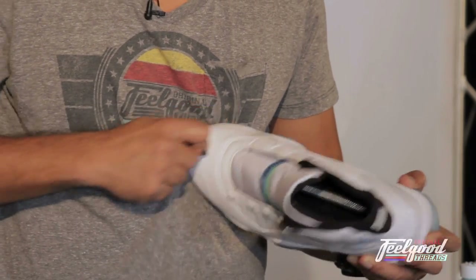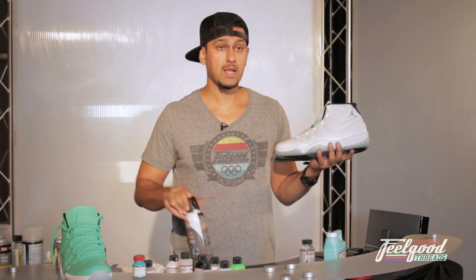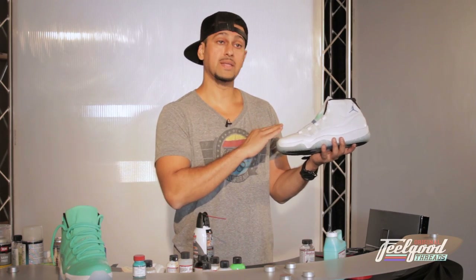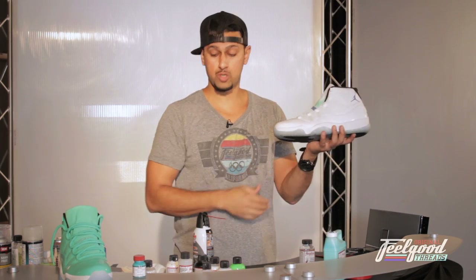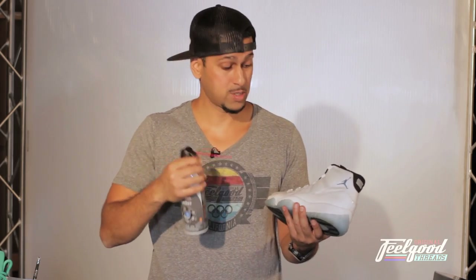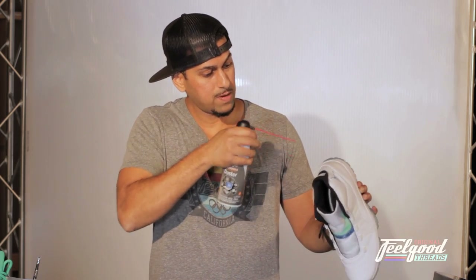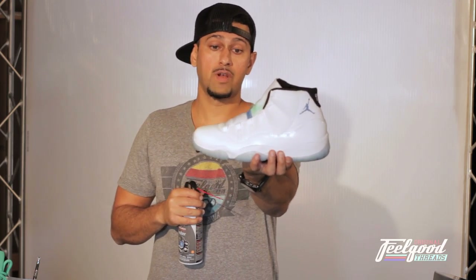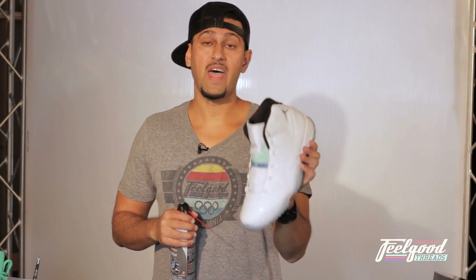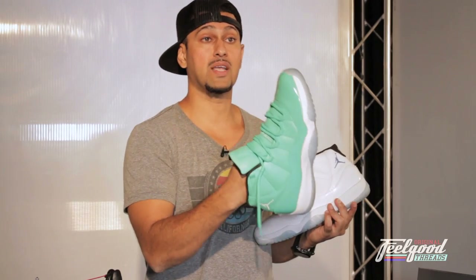When you sand it down, the clear coat leaves a bunch of dried residue still sitting on top of this old Jordan 11. I get a compressed air canister from Office Max or Office Depot — just make sure you spray down all that dust left over and the surface is completely clean. That way, when we do hit this shoe with paint, it has more of a tendency to actually stick and hold.